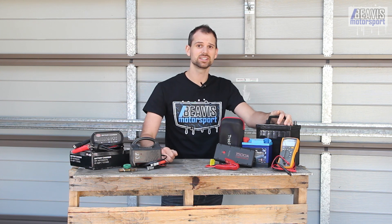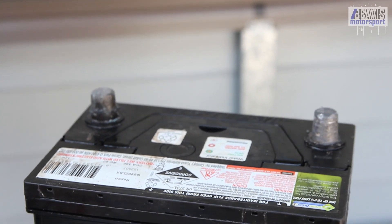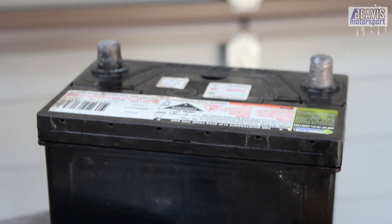First up, prevention is always better than cure. It's easier to keep your battery healthy in the first place than to try and repair it after being excessively discharged. In the case of your car battery, first consider general care and cleanliness.